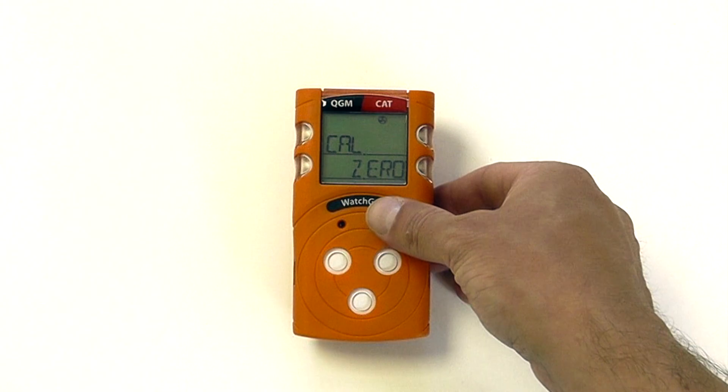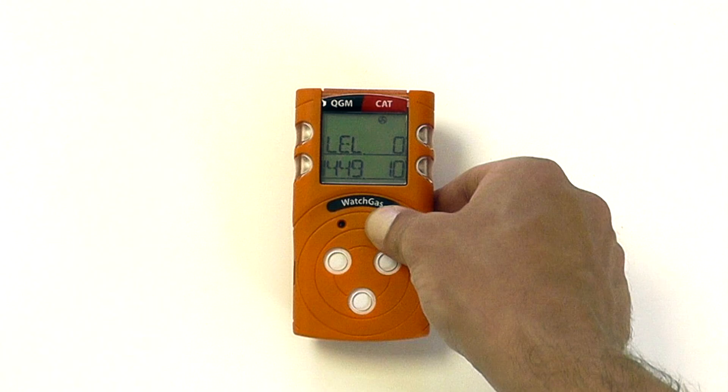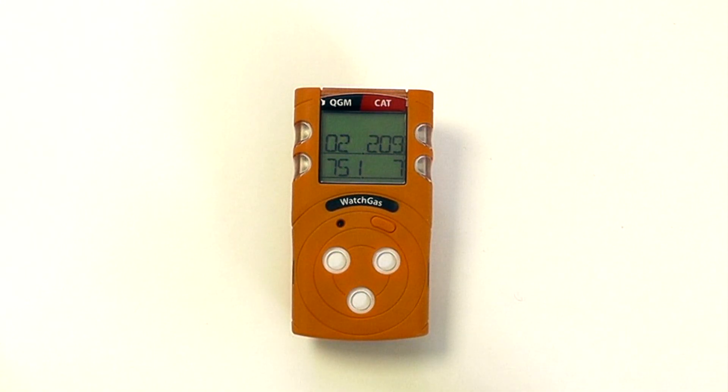Firstly, it will ask you to do a calibrated zero. Press and hold, and now we are performing a zero function, which takes around 10 seconds to zero the four sensors.